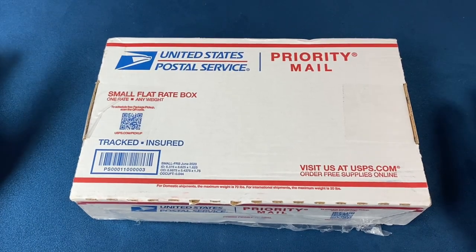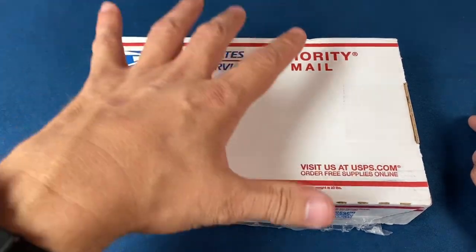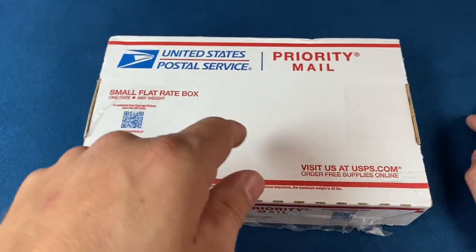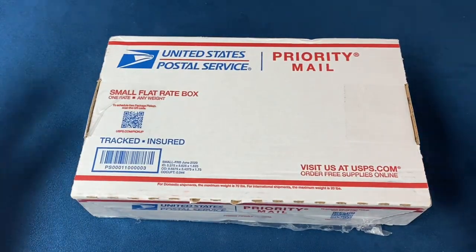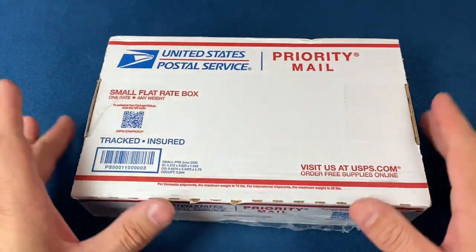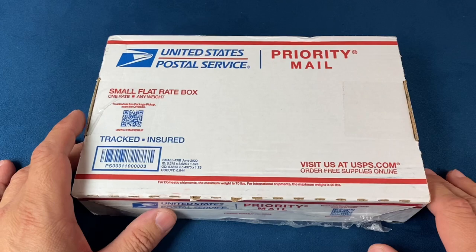Hello everyone, welcome back to another video. Today I've got a quick box opening — not of a watch, but actually of a pen. If you've followed me long enough, you know I do buy some pens from whatapen.com, and we're going to take a look at one of those today.